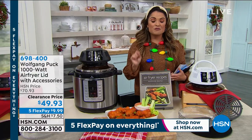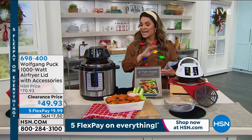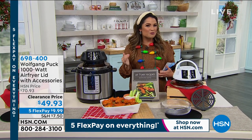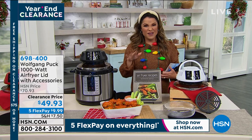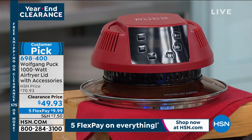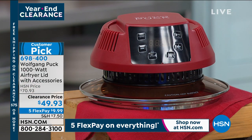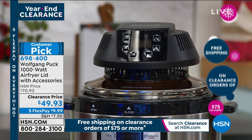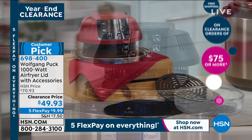If you love that golden crunchy crisp of fried food but you don't want to worry about all the fats and oils that come along with it, and the cleanup and the hassle, air frying is definitely the way to go. And this is such a genius idea — it's a customer pick. This is an air fryer lid.